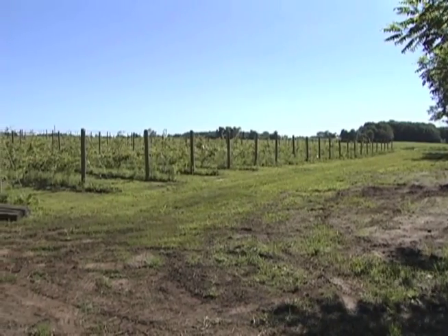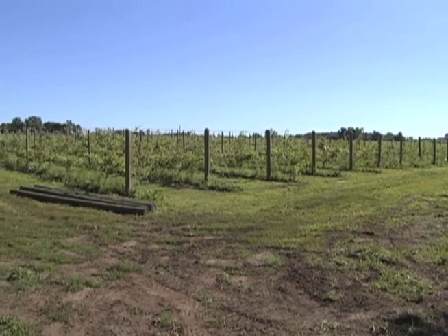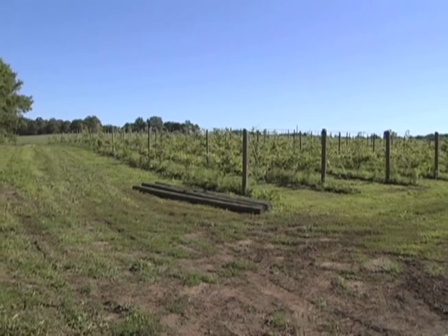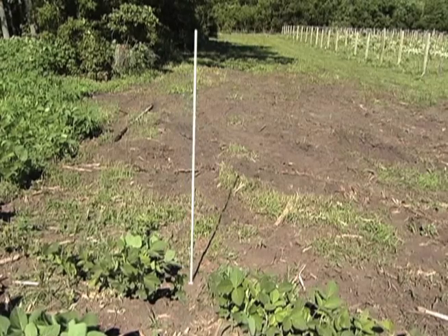The first step is to lay out the fence on the site. Start by clearing a swath ten feet on each side of the planned fence, removing trees and brush and mowing it as close to the ground as possible. Use your plan to mark the spot where each corner post will be placed.